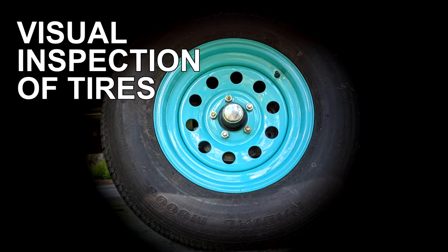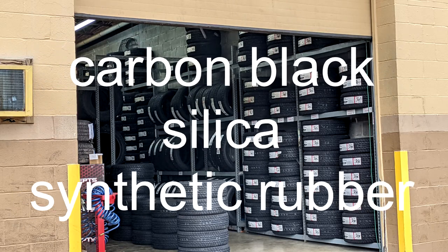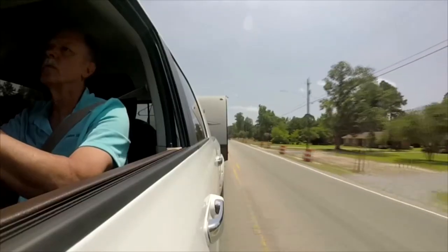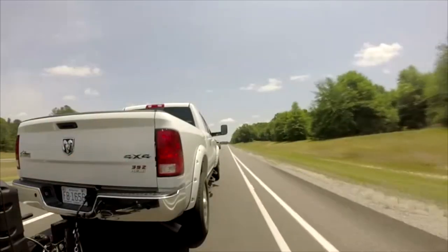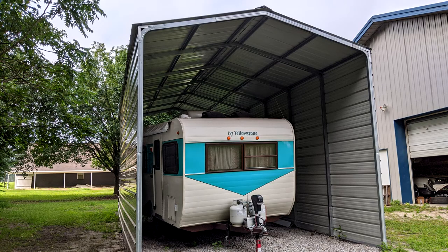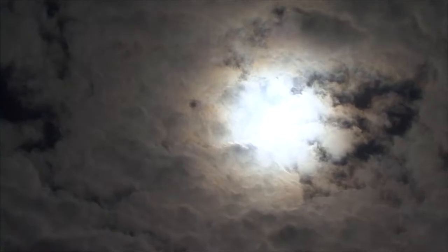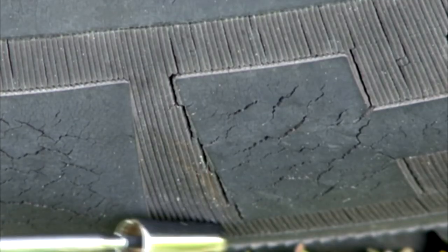Now let's talk about inspecting your tires. When tires sit in storage, they start to dry out, causing the tire to age faster. Weather checking or cracking happens when tires are exposed to heat, sunlight, and non-use. This is especially true of the tire sidewall.